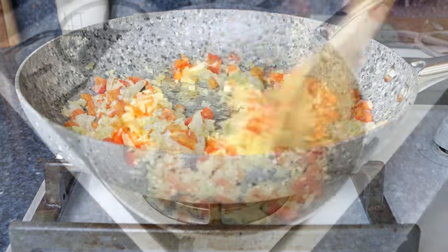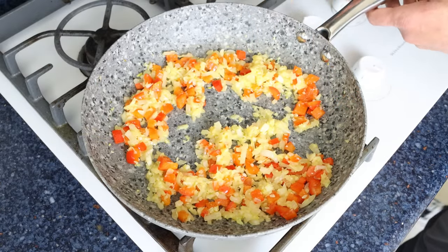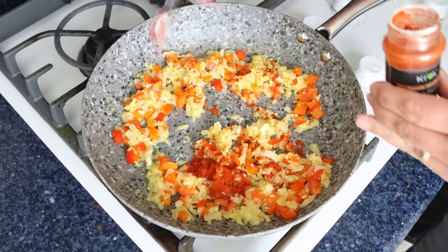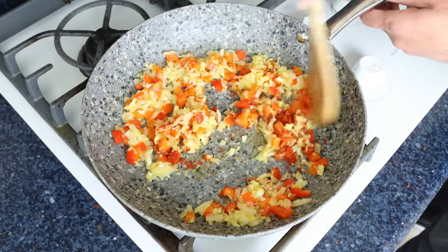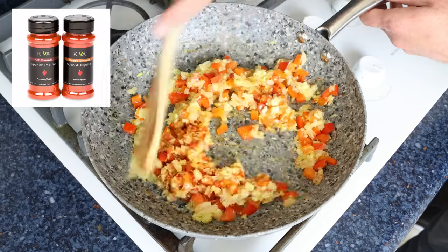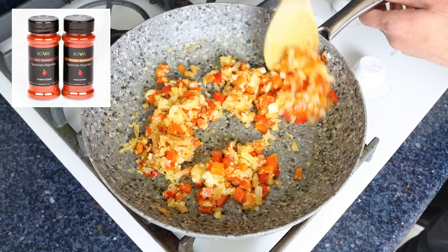After about four to five minutes, once the vegetables are lightly sautéed, I'm going to add in half a teaspoon of sweet smoked Spanish paprika, which is 1.25 grams. We'll give it a quick mix so the paprika evenly coats all the vegetables. The Spanish paprika I'm using is from Quiva — you'll find a link in the description box below, and if you buy from that link you'll also get 25% off your order.